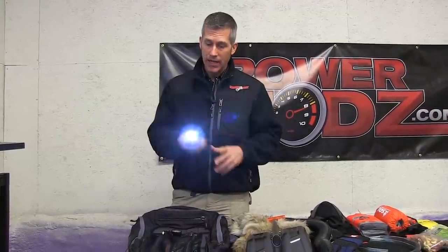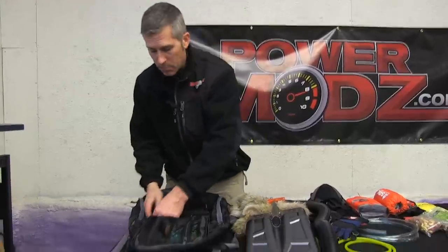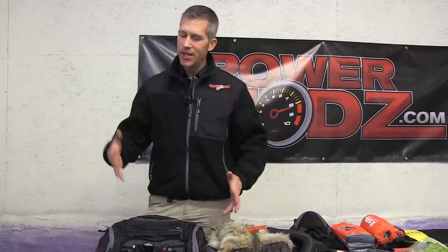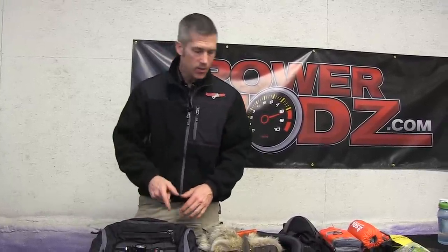If things turn south on you and you end up in the bush at night, you've got to have a flashlight. I keep this LED flashlight in the front pocket as well. If you have a bag with just one big main compartment and you start stuffing things in there, there's nothing worse than opening it up when it's minus 25 out, taking your gloves off, and poking around trying to find one little part. You've got to keep things organized — that's what this bag does.